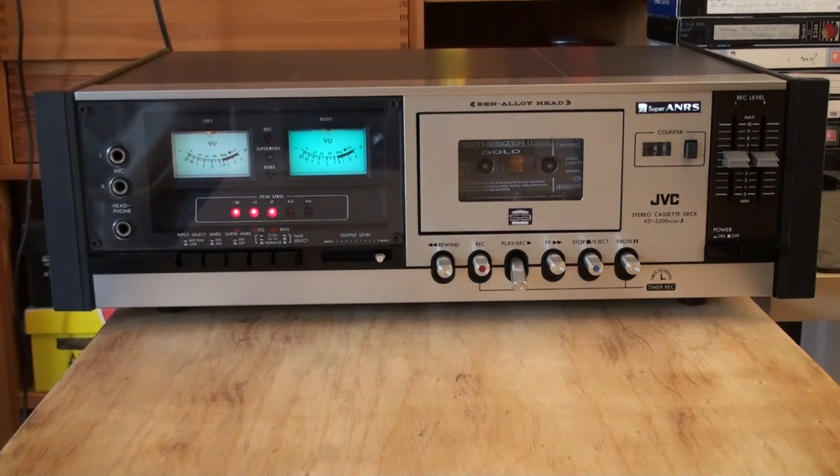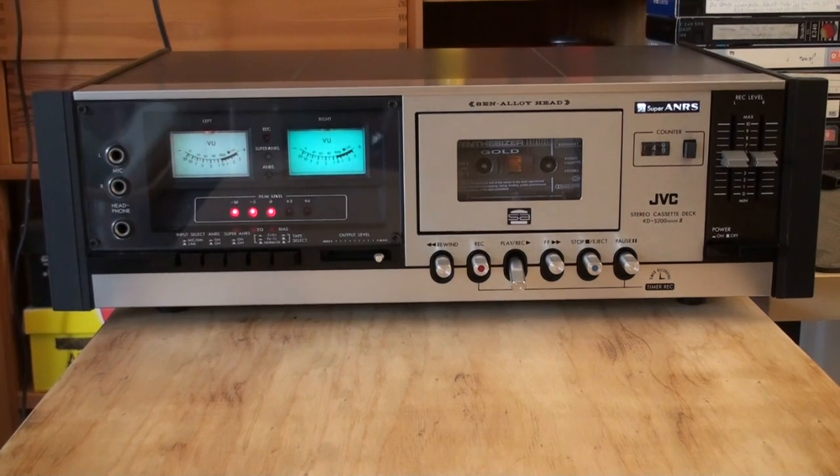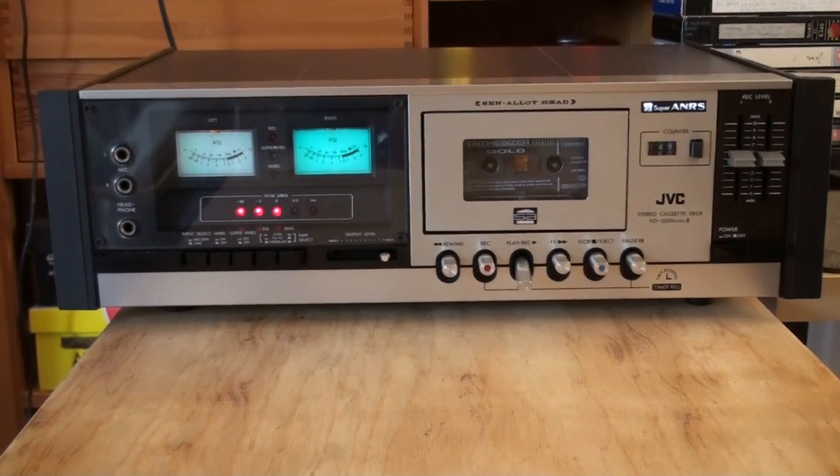Since most of the videos I made on this thing were done on my ApeTek camcorder back in its days, I thought we would take one last look in a bit of a higher quality. So let's go ahead and take a look at the features and functions.